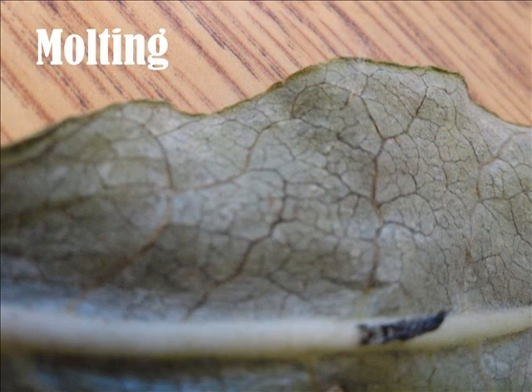The caterpillar skin will come off and a new bigger skin forms. This is called molting. The face mask also comes off because it is part of its body. It molts five times. The last time it sheds it will do it a special way — the skin splits and the caterpillar wiggles until all the skin is off and falls to the floor of the tent. The first four times it sheds it will eat the skin.